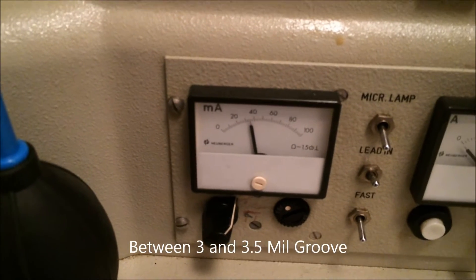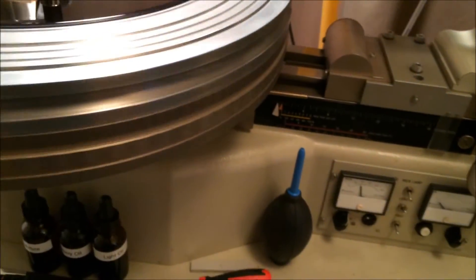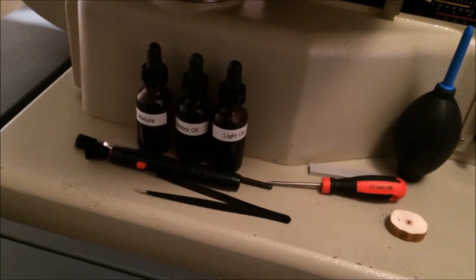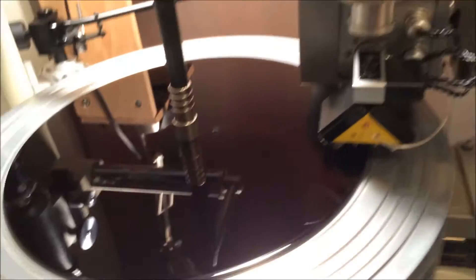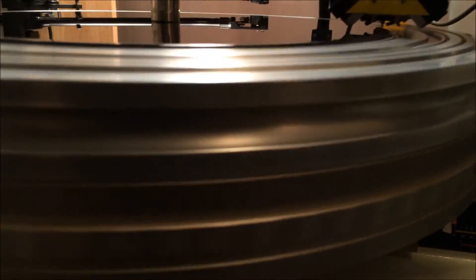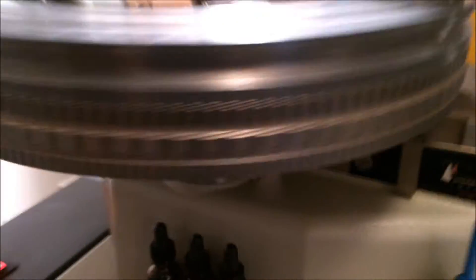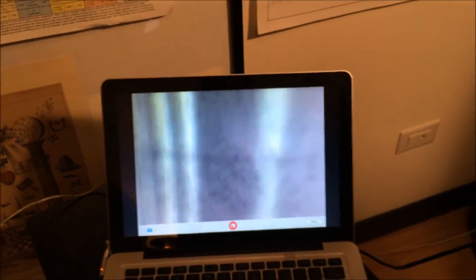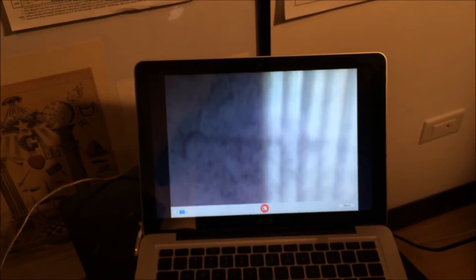We're going to do about a three and a half mil groove — somewhere around three, three and a half mil. It won't be visible on the scope. Unfortunately, I tried very hard to get the webcam to actually show the area of the scope that has the etching in it for the ruler, but unfortunately, no go on that. But you'll be able to get the idea. You just can't see it enough to make a measurement accurately, but these are about three mil grooves.